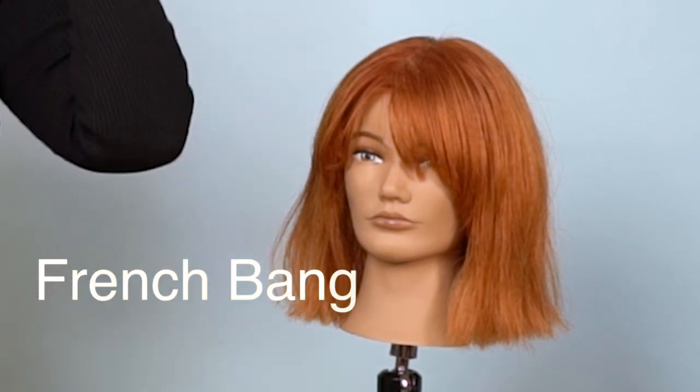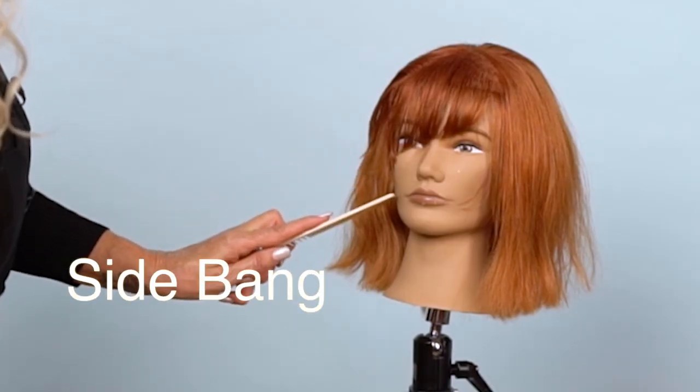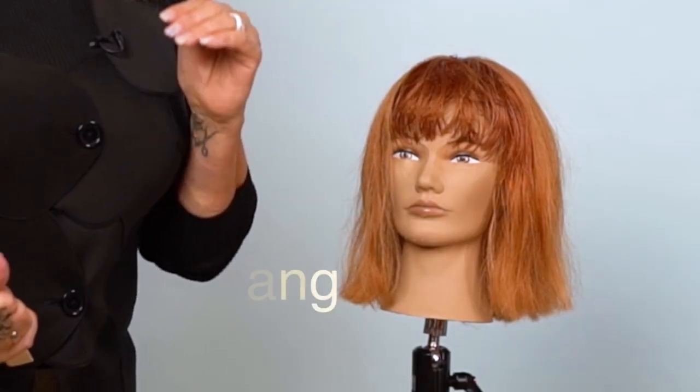Today I'm going to demonstrate three different types of bangs. The first is a French bang which sweeps to the right and to the left, with the part down the center. Then a side bang where it sweeps off to the side, and then a block bang. So three easy ways to cut a bang.